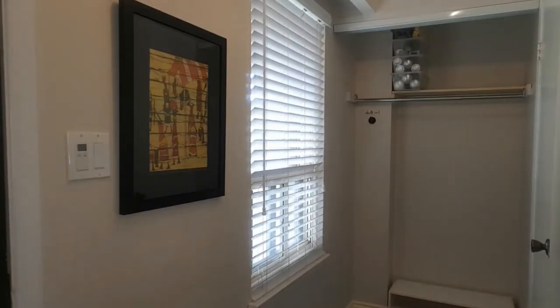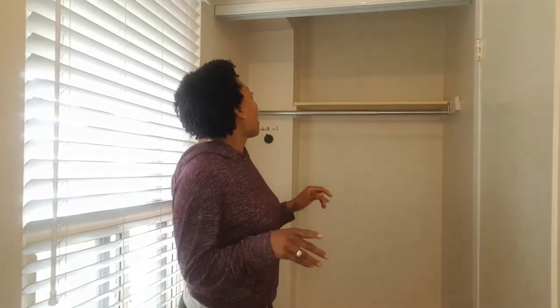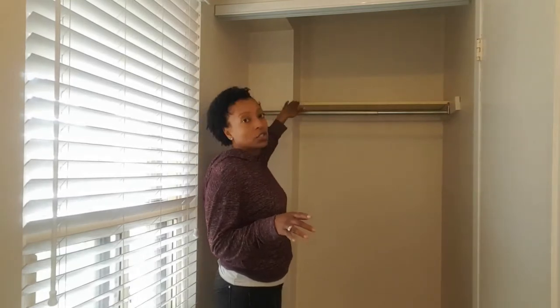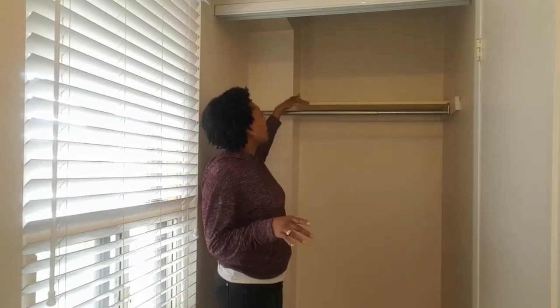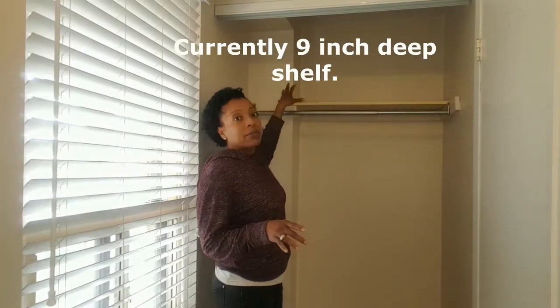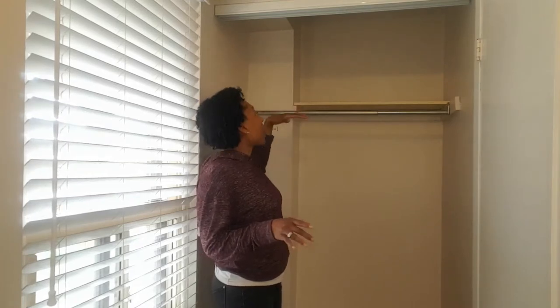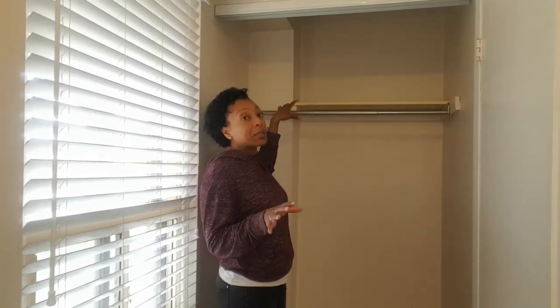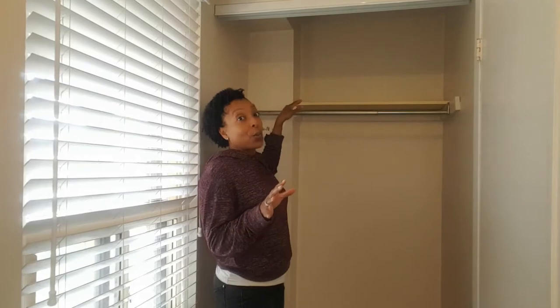I'm just gonna remove the doors and any remaining contents in the closet before I get started. Here's my design dilemma: this shelf sort of meets up with this bulkhead — this wall. It doesn't extend past it and I need a little bit of a deeper shelf, so I'm trying to work out how to extend it without just having this edge sticking out. I want it to look neat when I'm done.